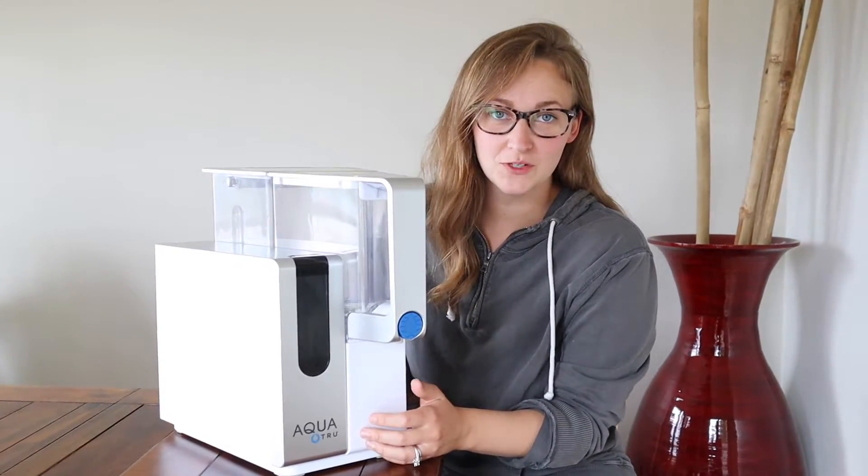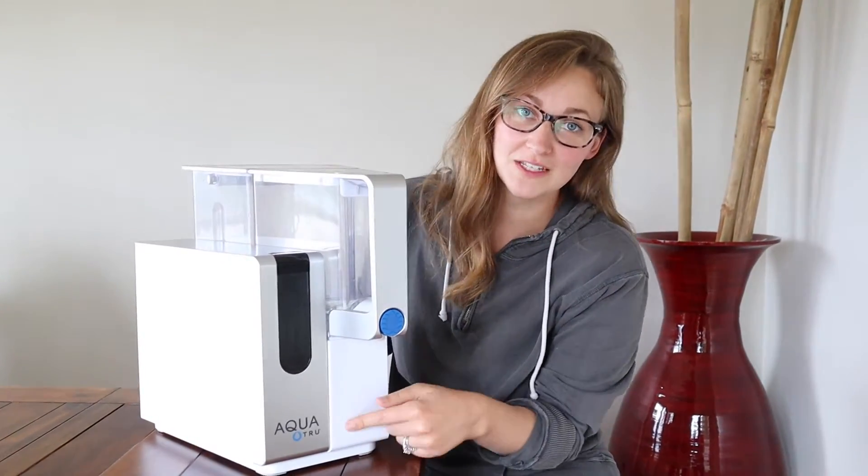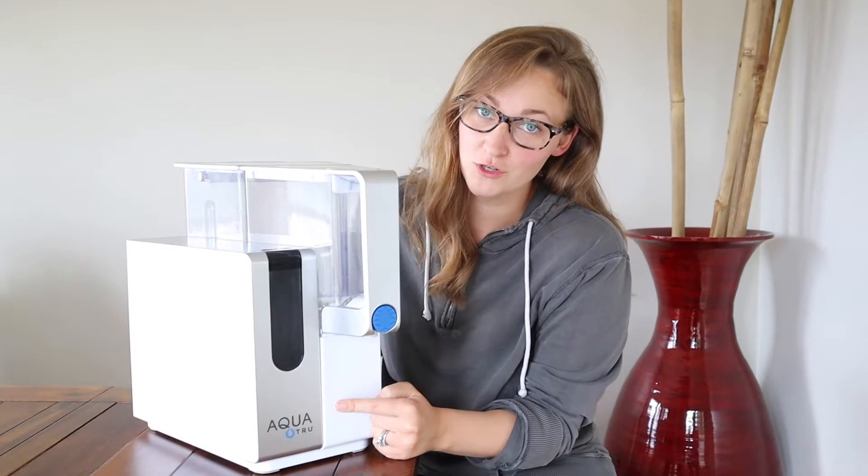Hello and welcome back to KG Simple Reviews. Today I'm going to be reviewing this AquaTrue Water Filtration System.